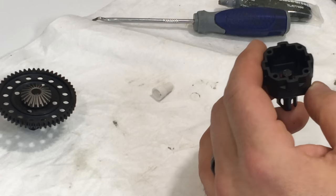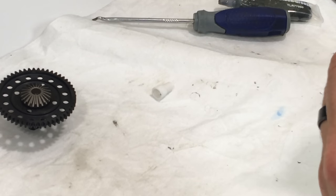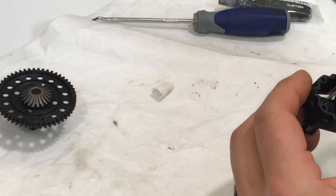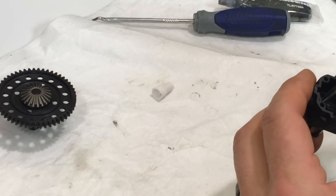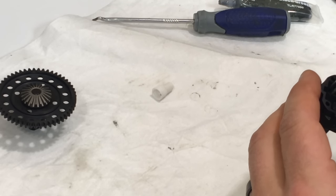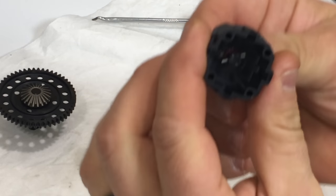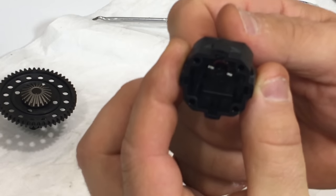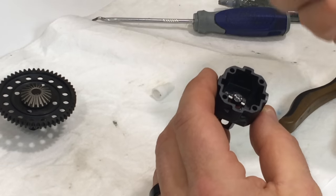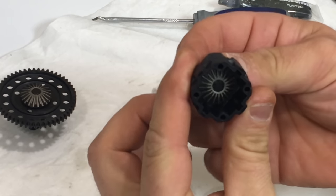Now we're going to install the pin - this can be a little tricky. There are some cutaways inside the diff to allow you to get this pin in, but I found if you install it into the out drive cup first and then maneuver it into place, it usually goes in pretty smooth. Now the pin is holding the o-ring in place. Spin everything to make sure it's working properly, then drop in your bevel gear.